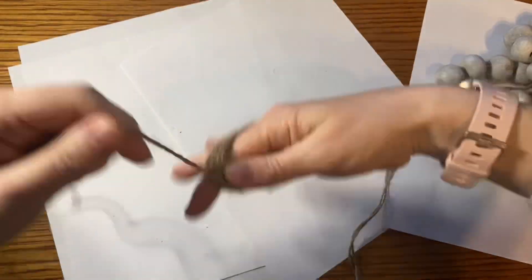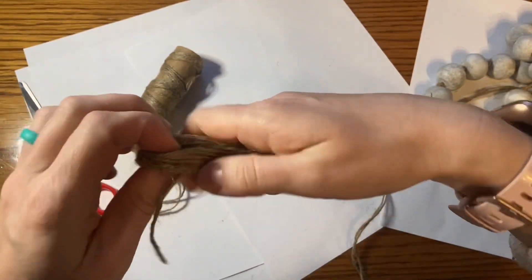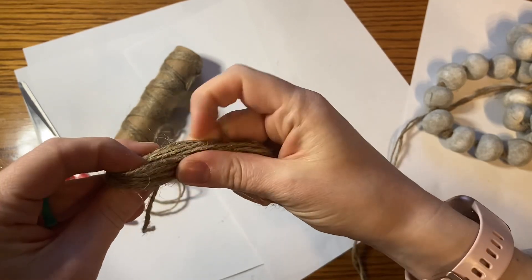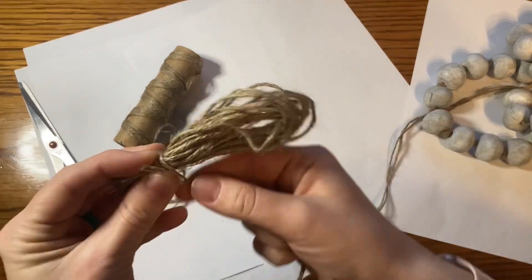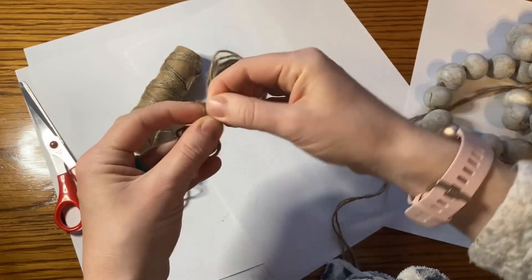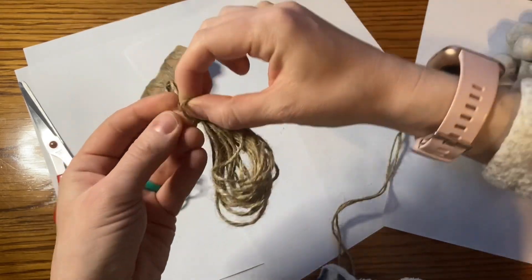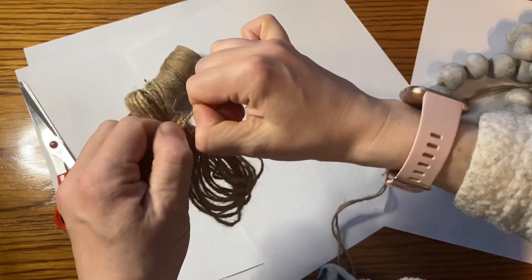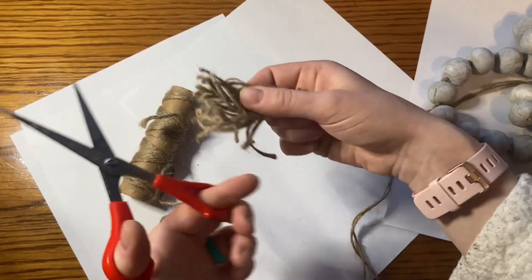The next step is the tassel at the end. My hands were really spread out because I was trying to get the tassel long enough — I wasn't quite sure how long I needed it, so I made it too long and cut it later. I made a loop at the end so it could attach to the garland, and then the bottom part becomes the tassel effect. Once I tied all of that up, I cut the loops I had created and now it has that tassel look. I'm closer to the finished product.